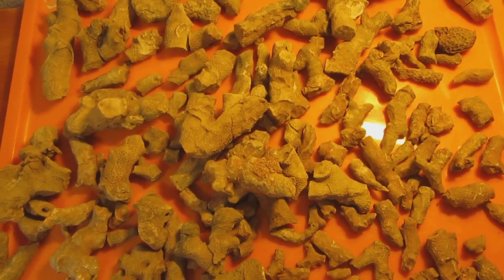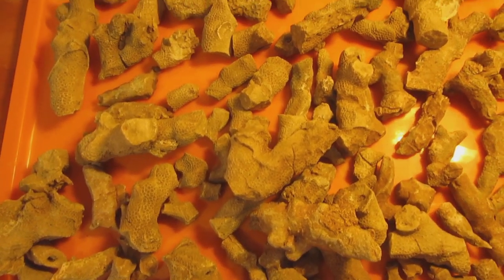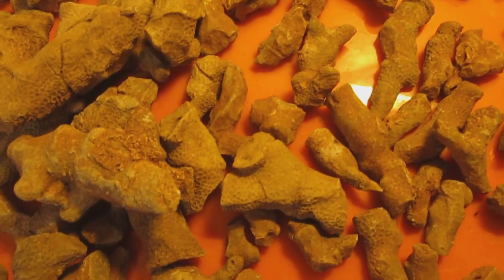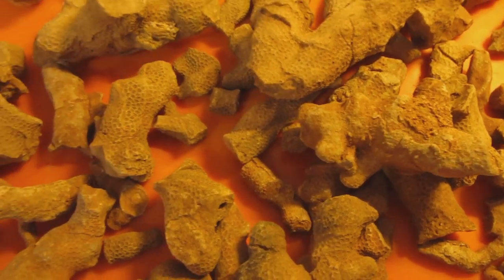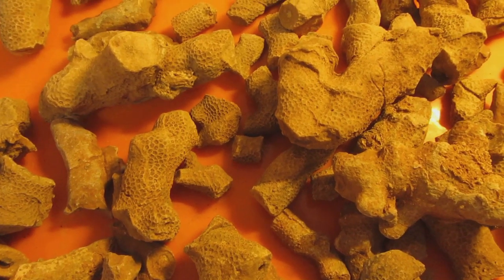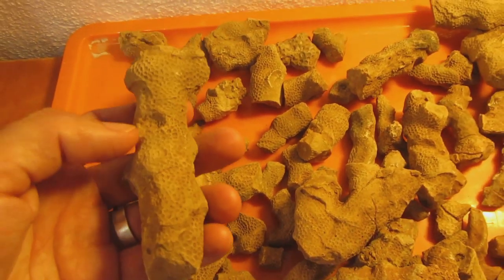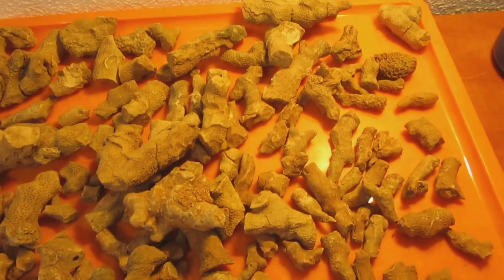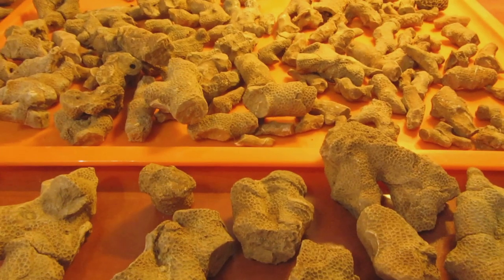Hello friends, welcome back. Here in my office I've put back in this tray some of the coral bits I picked up during my last fossil hunting. What I'm proposing to do is instead of putting these inside a jar in my collection, see if I can put it back together — or at least try to assemble something with these pieces of corals.